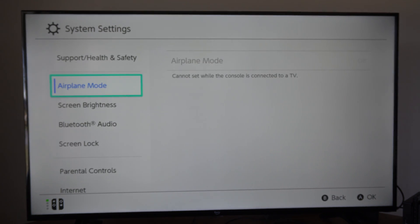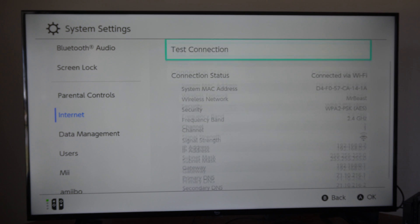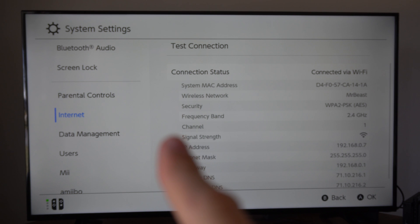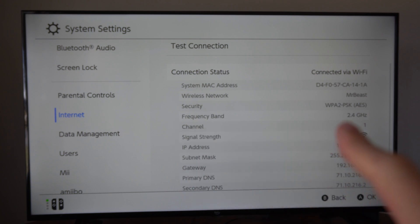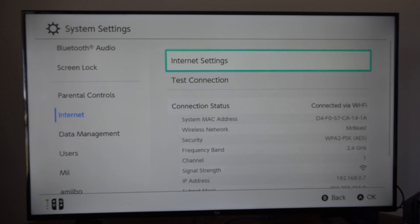Let's go to System Settings right here. Scroll down to Internet and then go to the right. You can see some information about your connection status. Under frequency band, you can see it's set to 2.4 gigahertz, which might be better for longer ranges but could be slower internet overall.